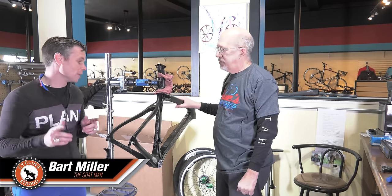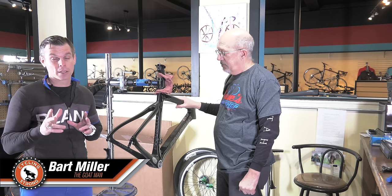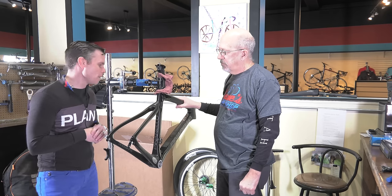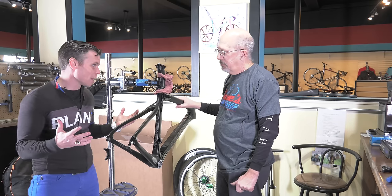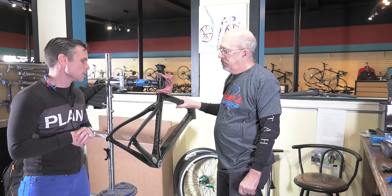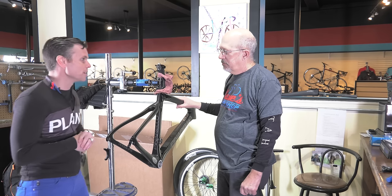Hey, Bart Miller here with Cycling Strong. We're going to get ready to build the brand new Pinarello. Two years ago I built a Pinarello that you can take a look at on a different segment, and this year we're building a brand new Dogma. I'm here with Ron at Dave's Bike Shop, and we're super excited. We've got a lot of cool things we're going to do to this bike. Ron, take us through what your thoughts are and what we're going to do to build this baby out.